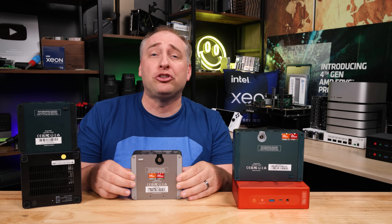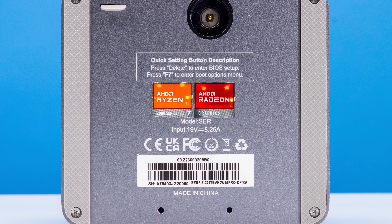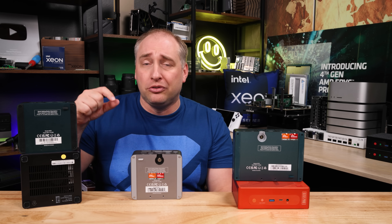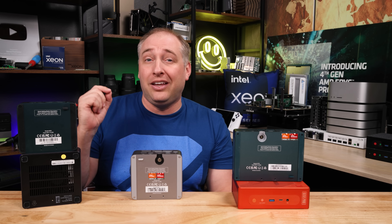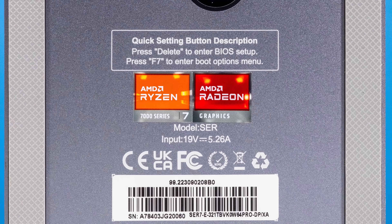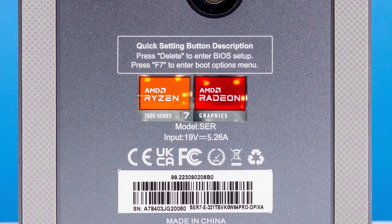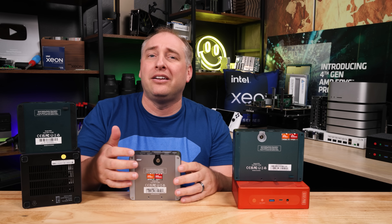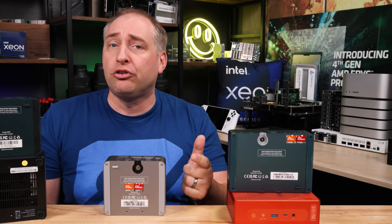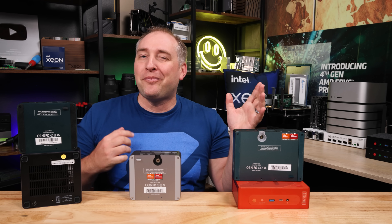At the bottom of the unit, we have the large Beelink feet, and the Phillips head screw holes are easy to access without needing to peel off the feet — a big improvement over the Mini's Forum approach. There's also a little pull tab for the bottom cover. However, the SER7 still has a solid bottom with no perforations for the fan, which is a concern for cooling. Even though Beelink offered free fan cover upgrades for GTR7 users, this later SER7 still doesn't have the perforated bottom.